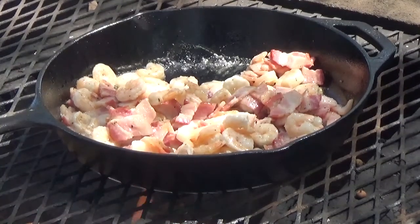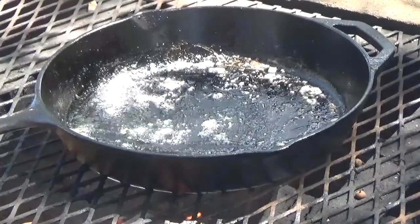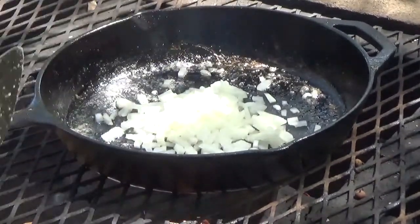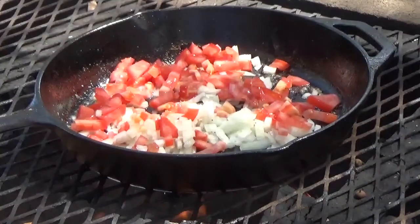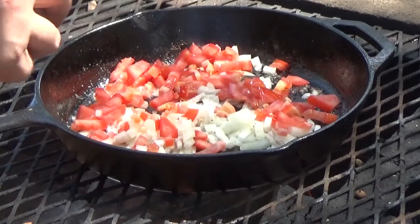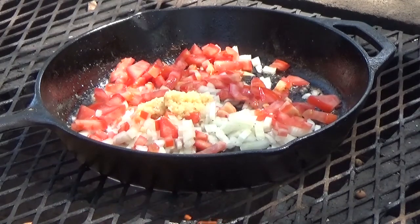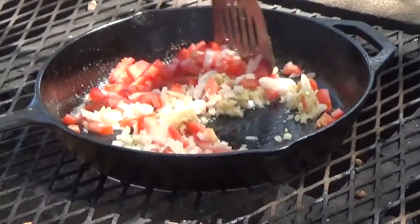Now that our shrimp and bacon is done, we'll go ahead and remove that from the pan. Keep the bacon grease in there and then we're going to add some other stuff — half an onion, one tomato, and about two tablespoons of garlic. We're going to cook this until we get it sautéed down.